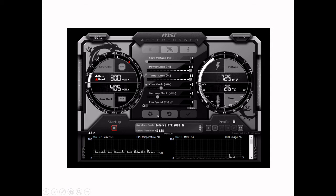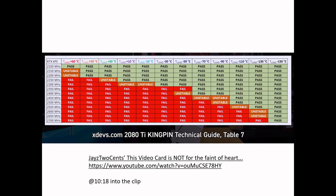In the end, this is the settings I have for my system. I have decided overclocking is really not worth it. The only thing I do is pump up the power to 110% and leave everything without overclocking. I have to give credit to Jay's Two Cents YouTube video channel — the one titled 'This Video Card Is Not for the Faint of Heart.'